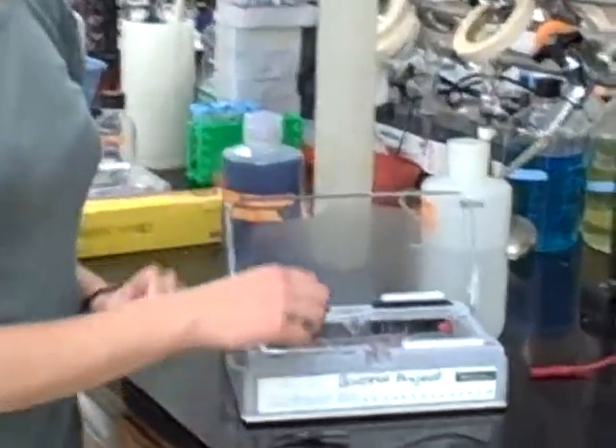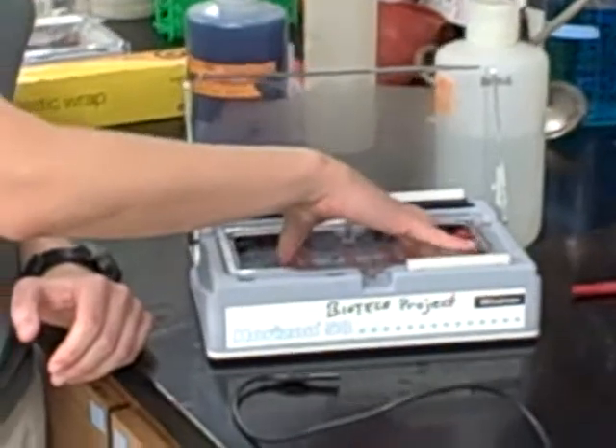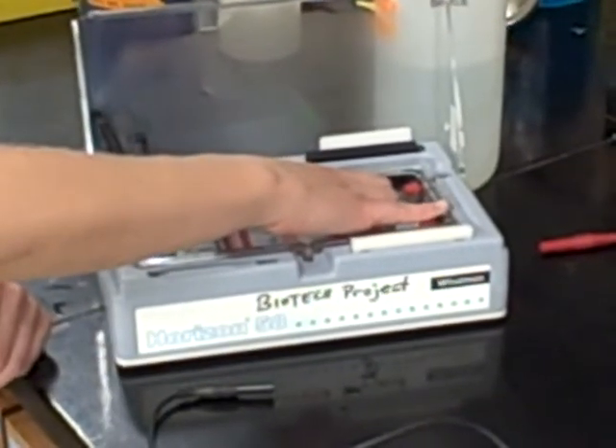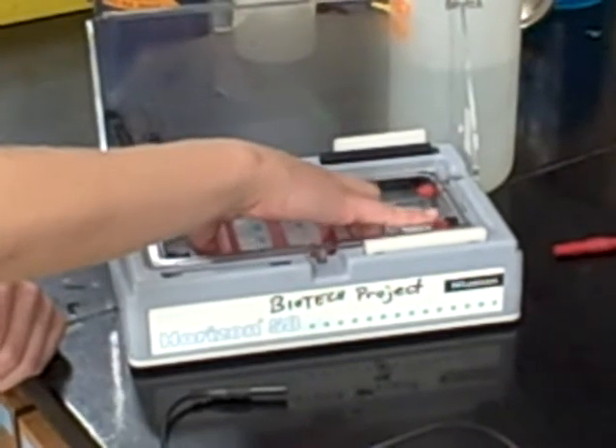Open the gel box and remove both the gel and the cast. Be careful when doing this because your gel is both fragile and slippery.